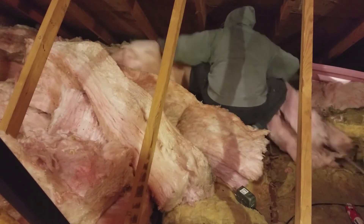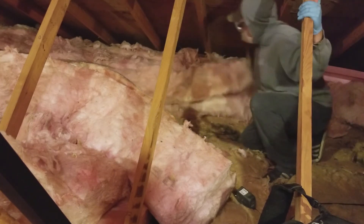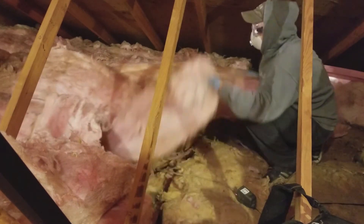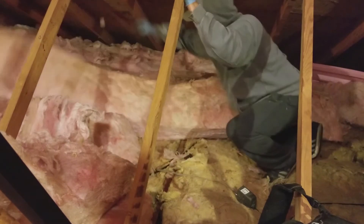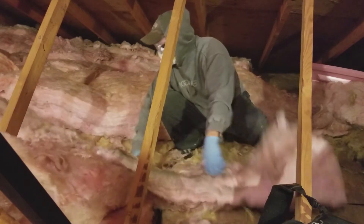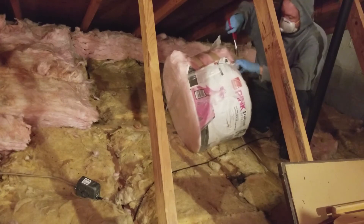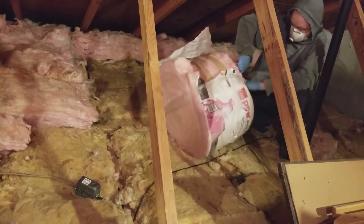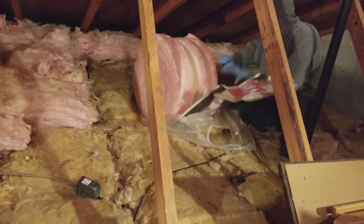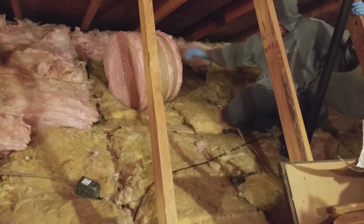The area I'm working on right now is my stepson's room. Typically you would just run the rolls of insulation straight across the attic, but I've been doing this in sections to make it more cost effective — it's easier to buy a few rolls at a time rather than trying to do the entire attic all at once. Now I'm moving on to my son's room. This room took about five rolls, and they're about twenty-five to thirty dollars a piece, so you're looking at about a hundred and fifty dollars for a small room.